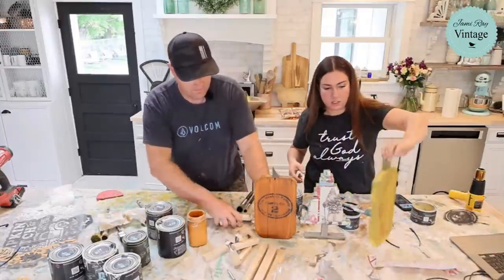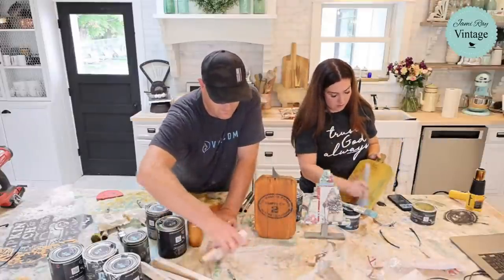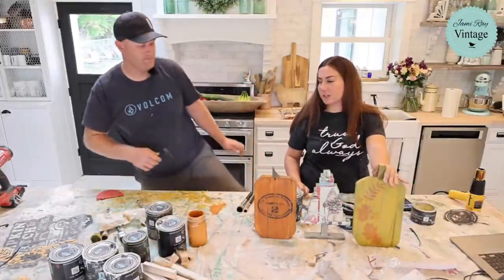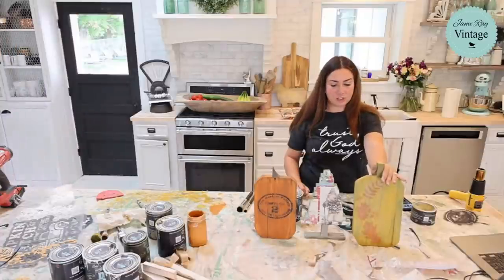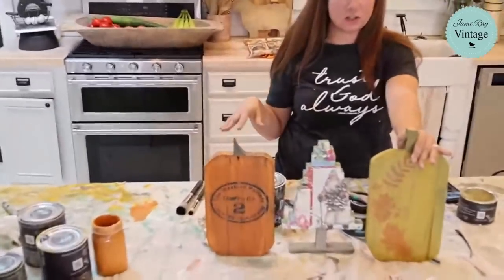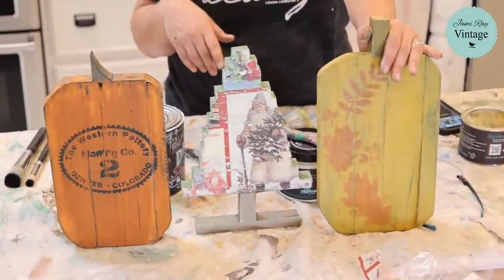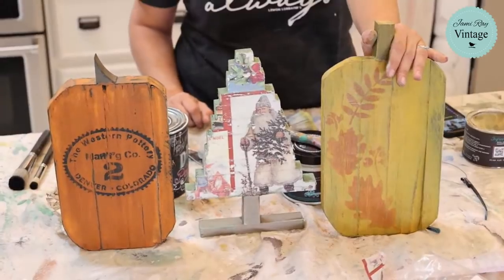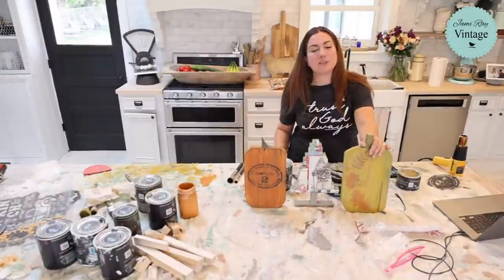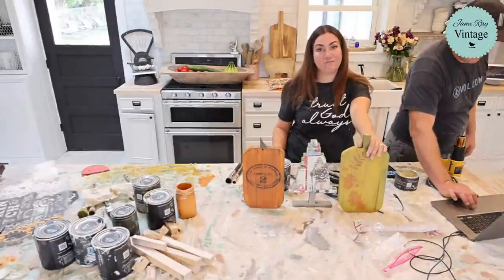Ta-da! We've got two pumpkins and a Christmas tree from three sticks of scrap wood left over at the cabinet shop. I think these turned out pretty good. If you want to do similar crafts, visit jamierayvintage.com for the paint, paper, and stencils. We'll get more finished today and listed on the website. Thanks for joining us — be sure to thumbs up and subscribe to Jamie Ray Vintage for more DIY. Have a great Wednesday!